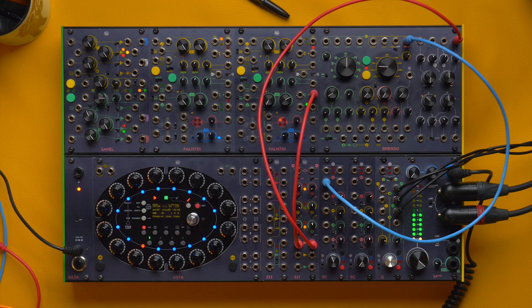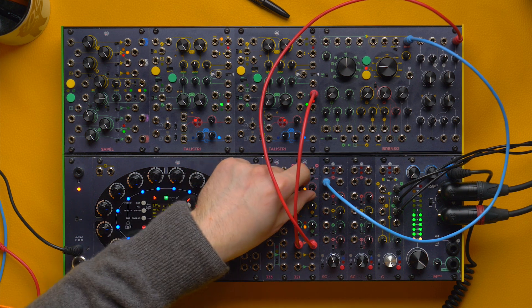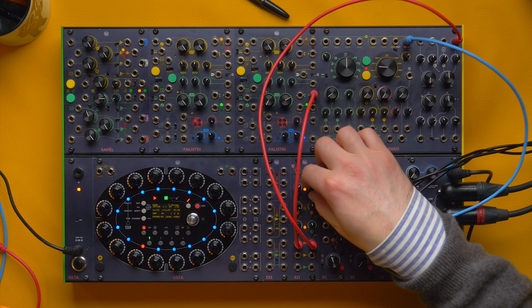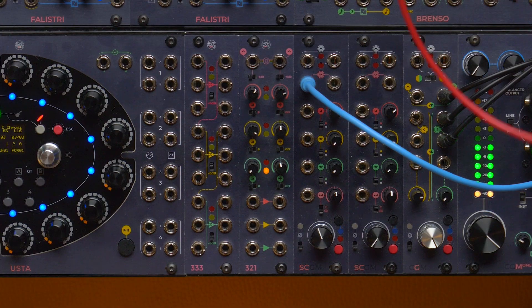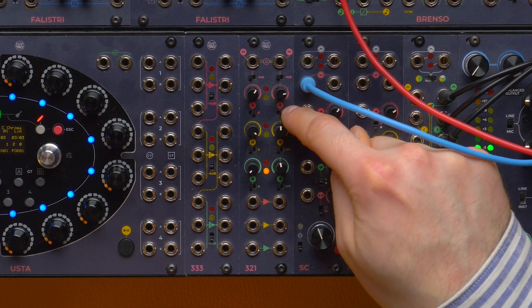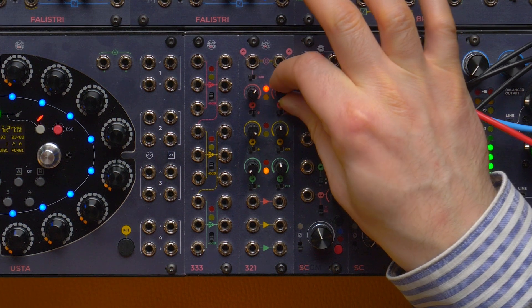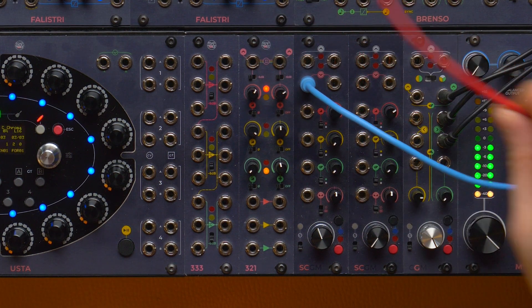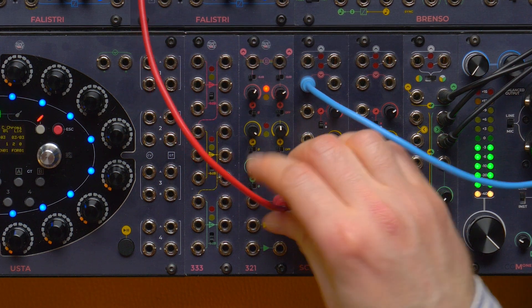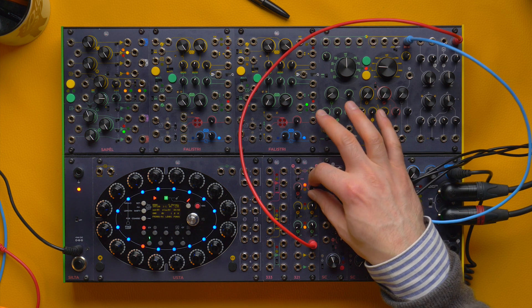Since this signal is unipolar, if I invert its phase, I may need to invert the offset as well to keep it bipolar. If I don't patch anything to a section's input but still activate the offset circuit, the 321 will output a steady DC signal that roughly goes from minus 7.5 volts up to 7.5 volts, and I can use it everywhere I want in my patches.